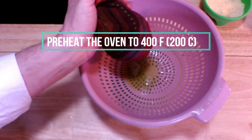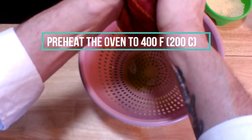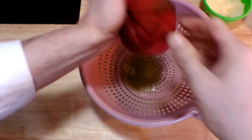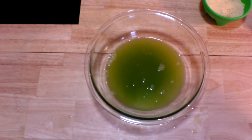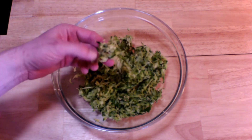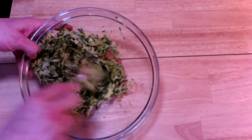You want to continue squeezing until you get as much of the water out as you can. You don't have to go crazy about it — this is probably pretty much about it. Preheat your oven to 400 degrees Fahrenheit, that's 200 degrees centigrade. Look at all this water that came out — this is 24 ounces, that's three cups of water. Here is what we have left: it's the pulp of the zucchini. It's still going to be sort of sticky and wet, but there's no water accumulated in the bottom of the bowl, and that's really pretty much what we want.